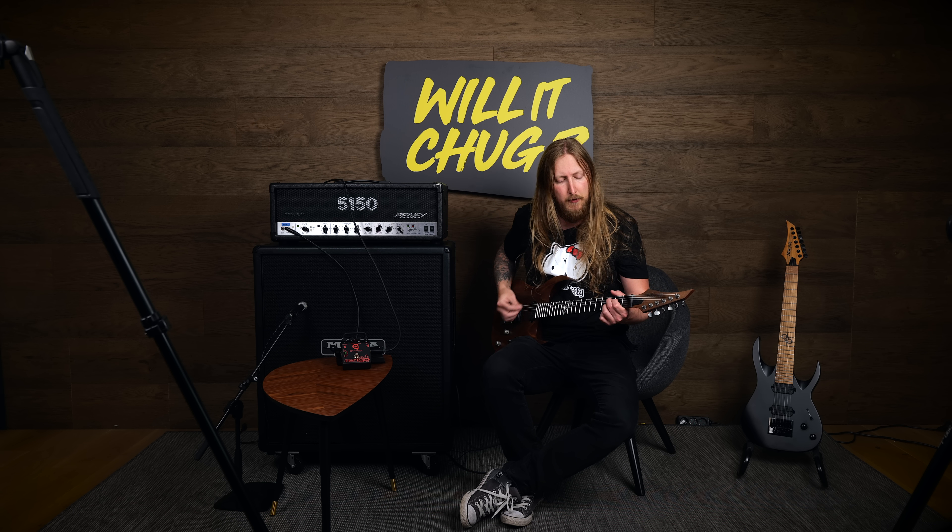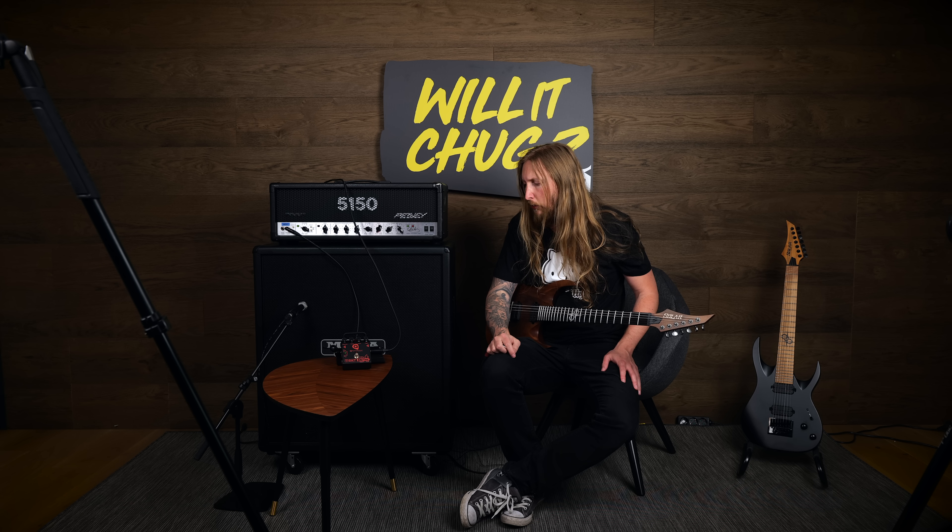I have it hooked up into the clean channel of this Peavey 5150. Clean, as you can hear. And now I'm absolutely ready to try this out, so I'm just gonna give it a go.